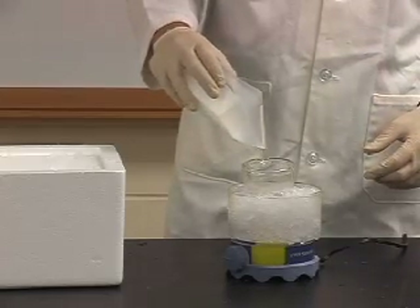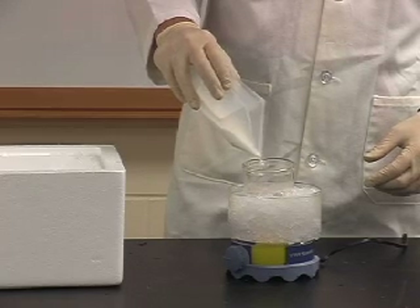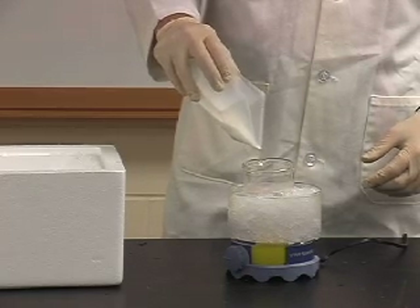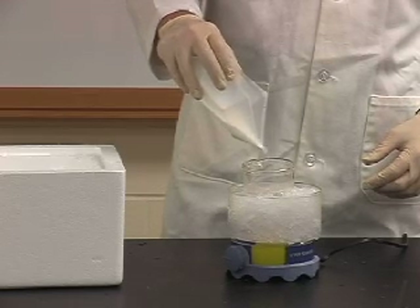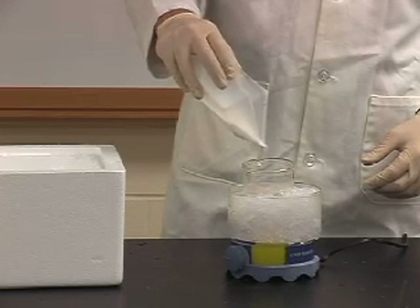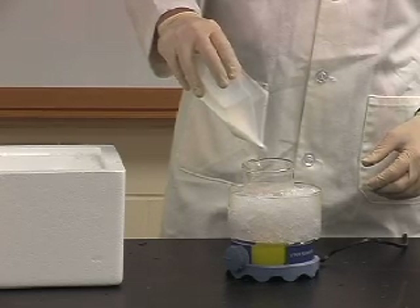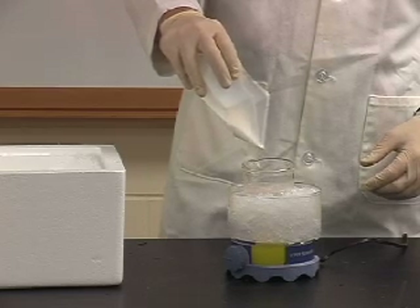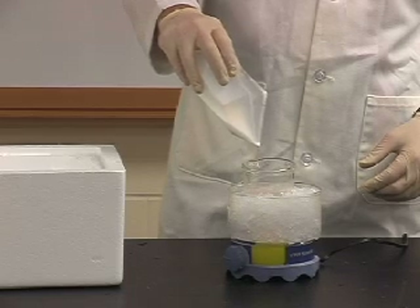Once we have weighed out the ammonium sulfate, we will carefully add it to our sample with a stir bar on a stir plate in ice. It is important that the sample remains on ice for the duration to avoid any degradation. You must slowly and carefully add the ammonium sulfate to the sample to avoid disrupting the stir bar underneath. The stir bar must remain in motion so that the sample does not develop small concentrated areas of ammonium sulfate.